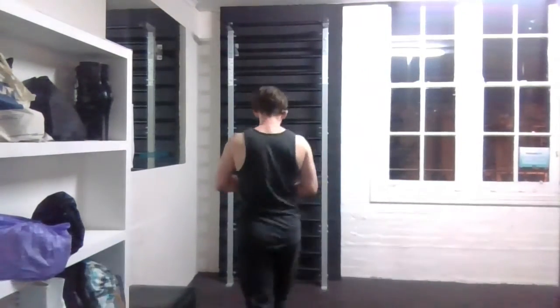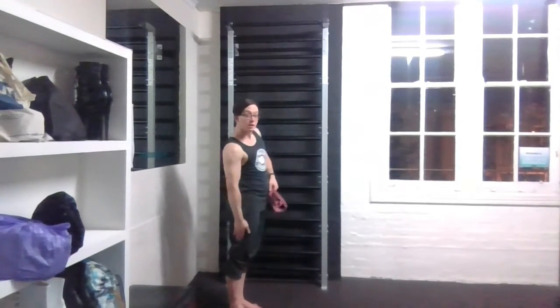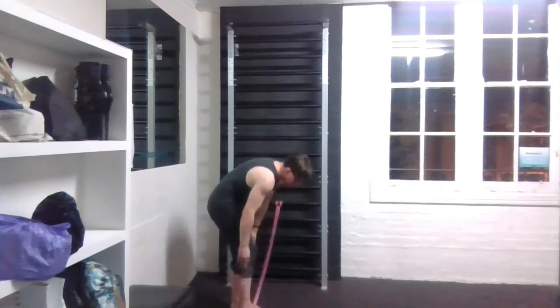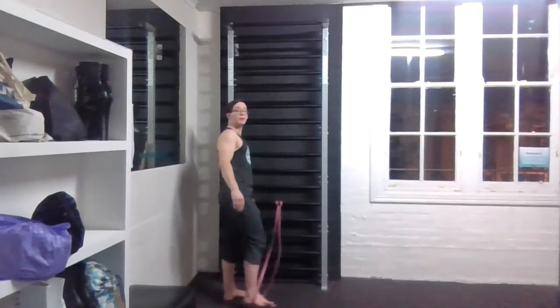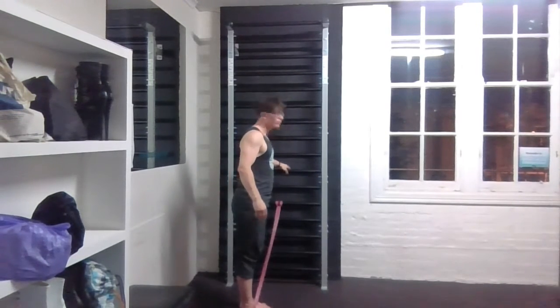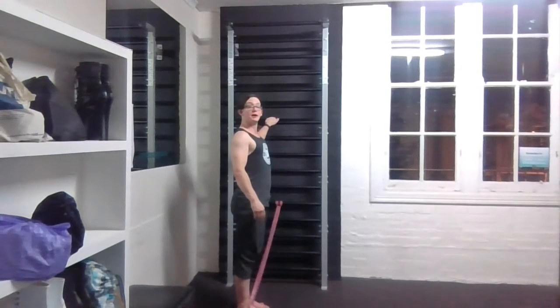To get set up for my leg abduction, using the outside of my thigh, I'm going to take my band and hook it around the arch of my foot. Then I'm going to move away from the wall until the band is under tension — so it's not hanging loose, it's under tension.